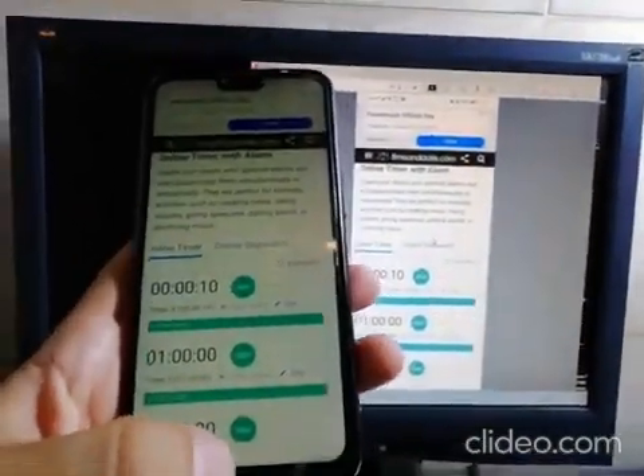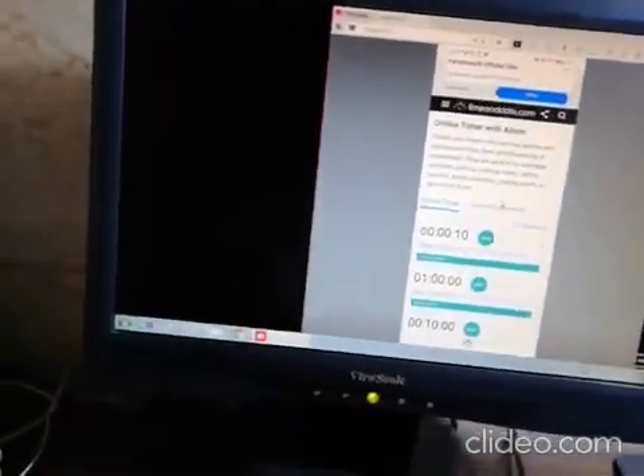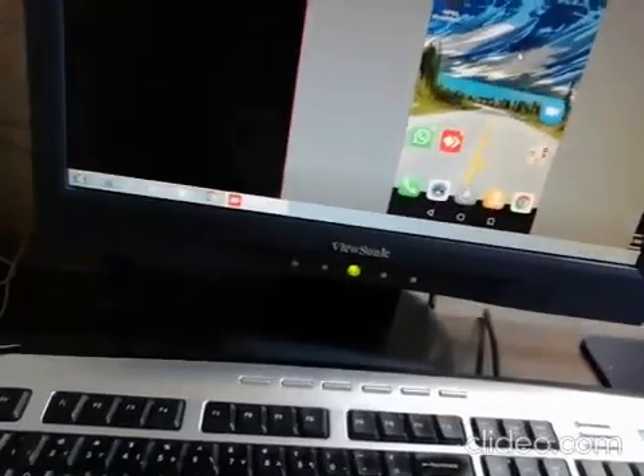Now the computer can also act like a camera. You can see here — we have an endless number of screens mirrored inside each other, because we're using the mobile as a camera. Whatever you're seeing on the phone screen appears in the video feed on the computer.